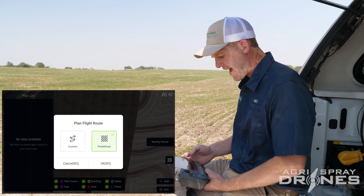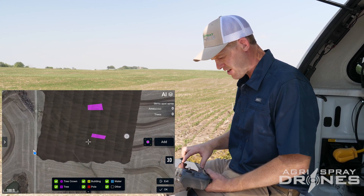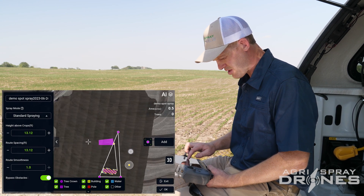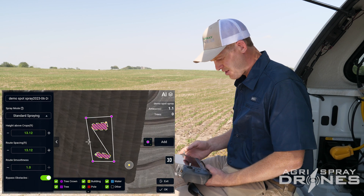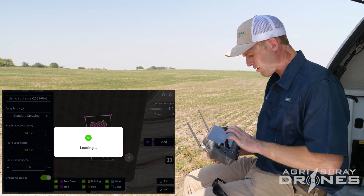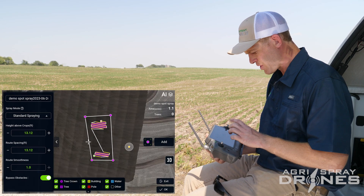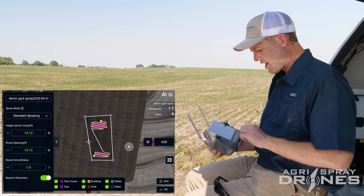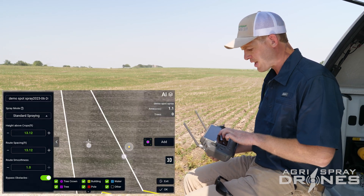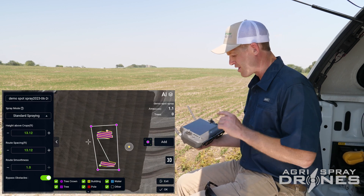What we can do now is add a field around these purple areas — we'll do a predefined field and add our waypoints. You can see it actually set it up so it's going to spray one area and then go to the other. We can move our route to make it more efficient. The drone is going to start down here, spray this purple area, and then automatically go to the second purple area and spray it. If you had 10 different spots, it does them all automatically.